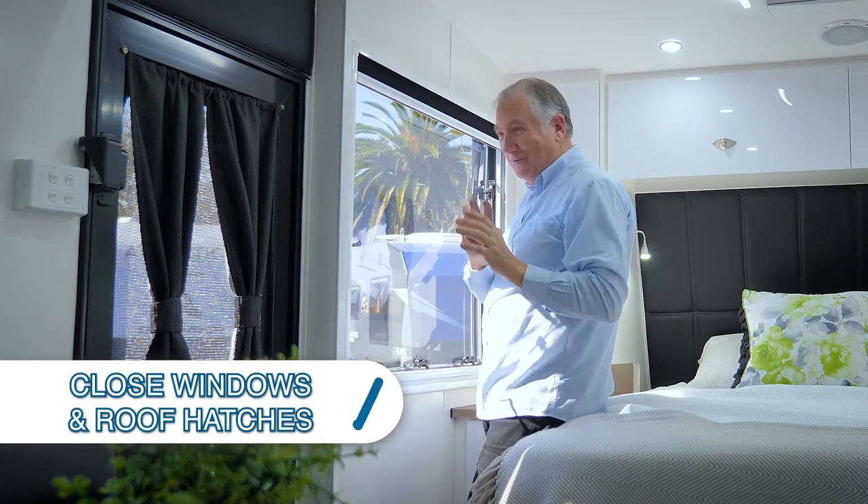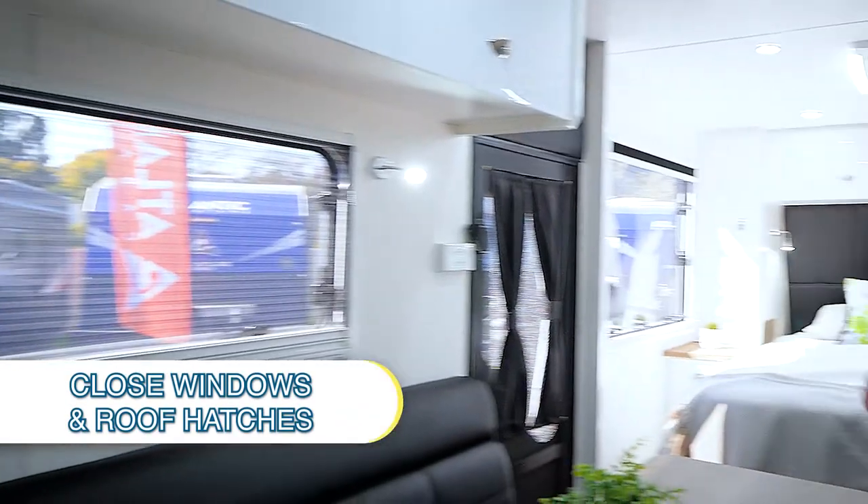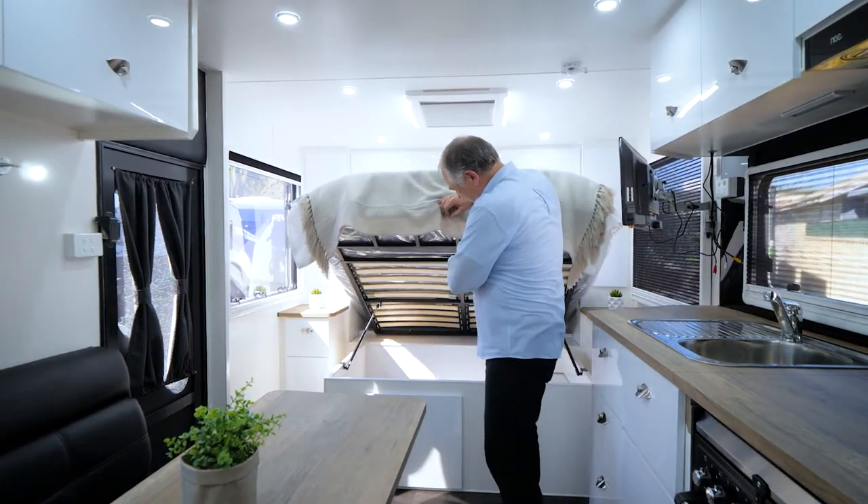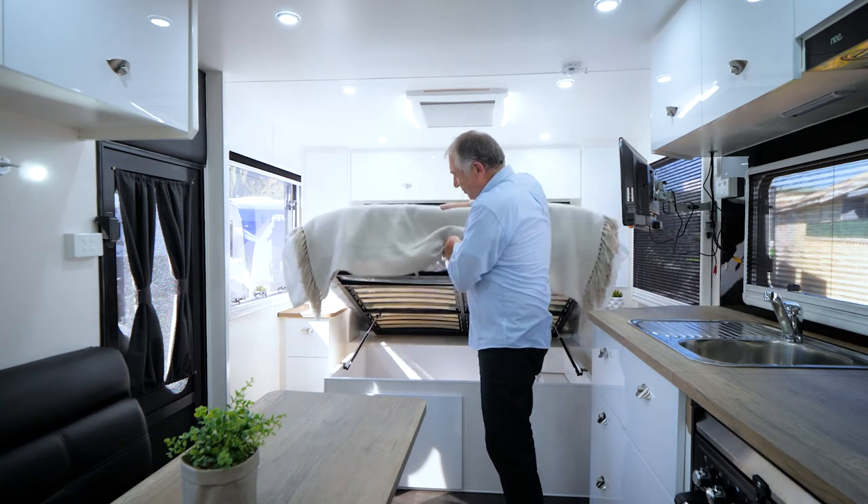This particular van has a lift-up bed which gives you exquisite storage - lots of storage under there. They're gas-filled struts so you just push it down - nice and light and easy.